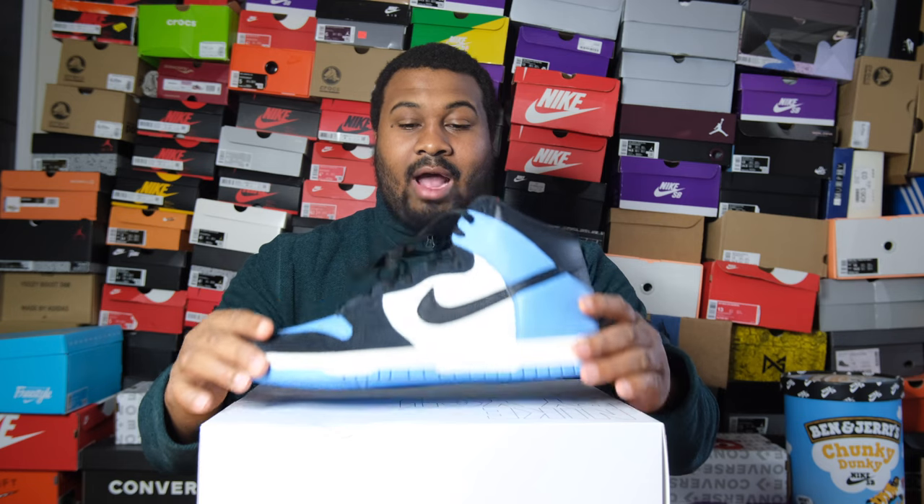This shoe is super clean. If you are aware of Jordan 1s, this is probably my favorite color blocking - Black Toe. I believe this is how Black Toes are made, but I'm being semi-ignorant on the matter on purpose so someone can correct me in the comments. Hit the comments below and let's chop it up - like a chopped cheese but it's a chicken Philly cheesesteak because I don't eat beef.